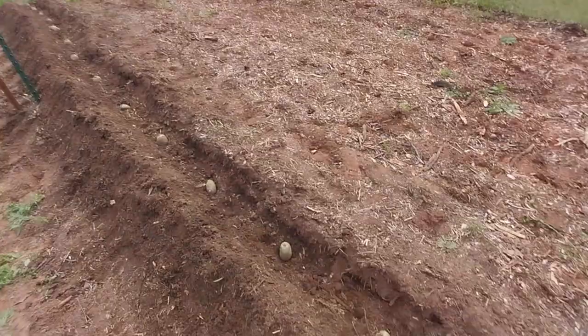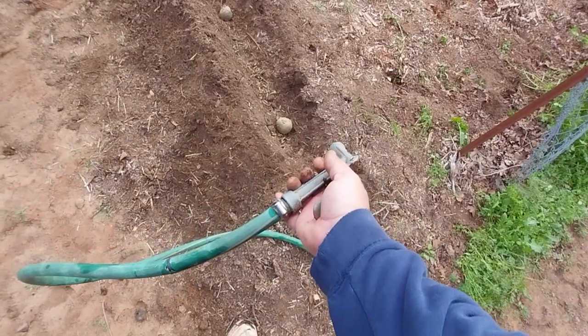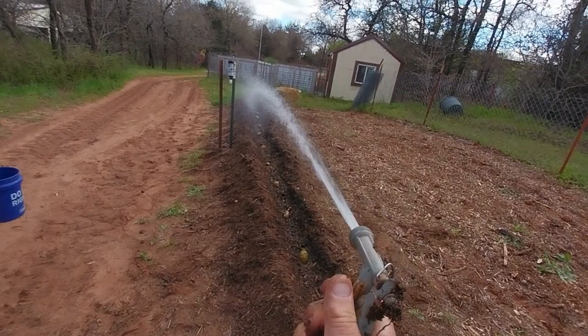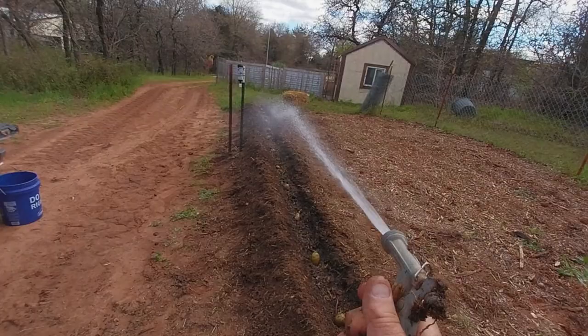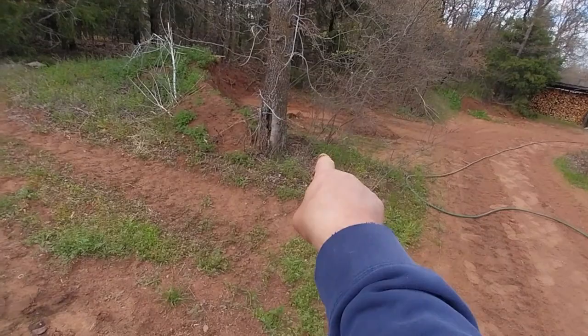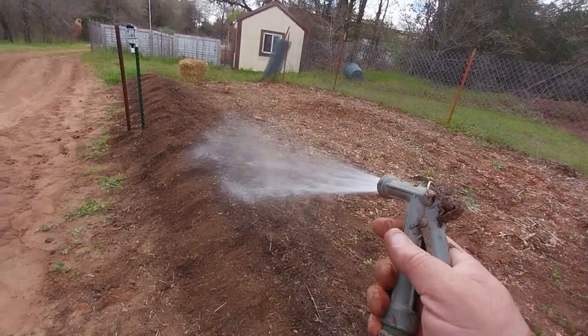We're going to squirt them down with water real quick, make sure the soil down there is wet, and then go ahead and start filling in on top of these potatoes. You see that bale of hay right there? That goes right on top of the dirt when I'm done. Like magic, I'm done. I'm going to wet this down too — get it nice and wet before we cover it with hay, and start it out with some moisture.